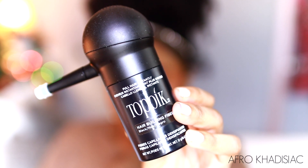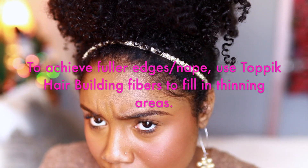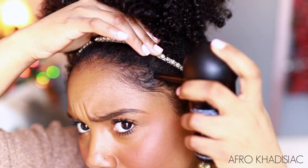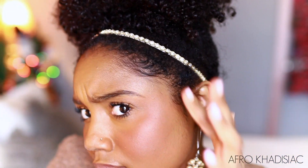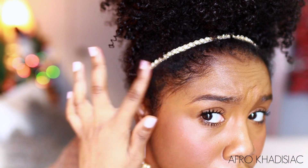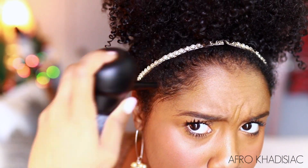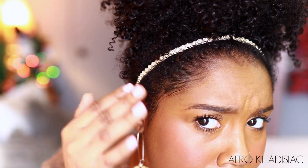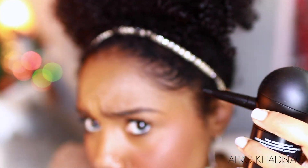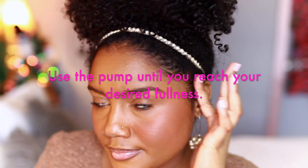But I wanted to kind of add some fullness to my edges, so I'm taking Toppik's hair building fibers. I'm going to use that pump on the bottle and just spray the fibers on my edges to fill in those thinning areas. If you're new to my channel, I'm anemic and I feel like that has definitely caused my edges to thin out over the years — they're way better than they once were. I like to have this Toppik hair building fiber product on hand because it helps to create a natural hairline.